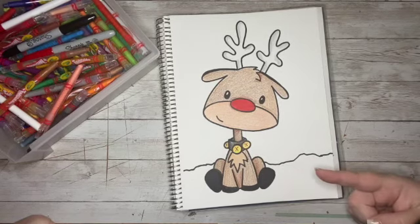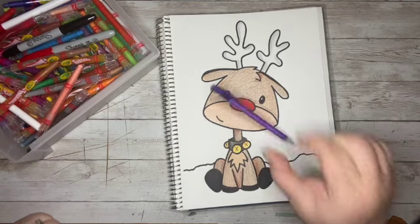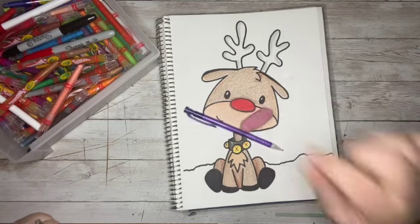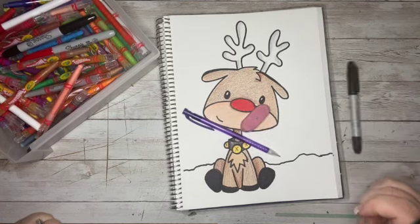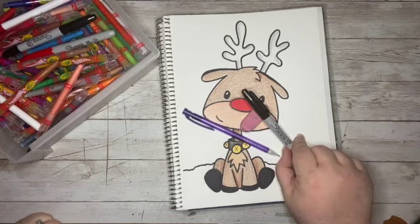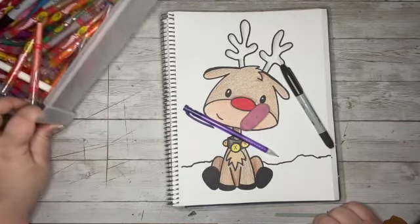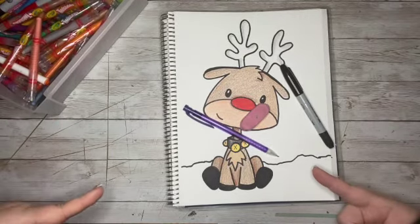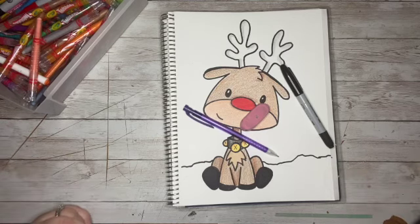Do you want to learn how to draw this adorable little Rudolph? If so, you are going to need something to draw with, something to erase any mistakes that you might make, and a Sharpie to outline your doodle when you are done. And don't forget the crayons, the markers, the colored pencils, or the paint so you can add a little color to your doodle. Grab all those supplies and let's get started!